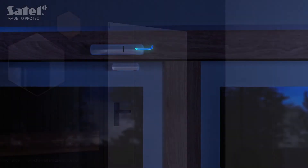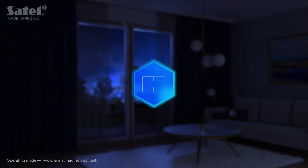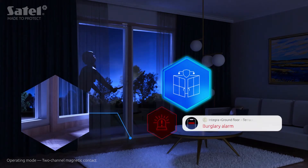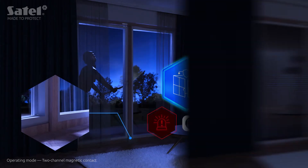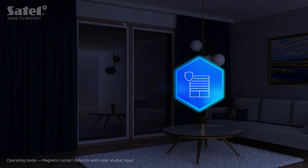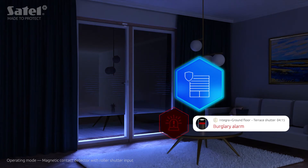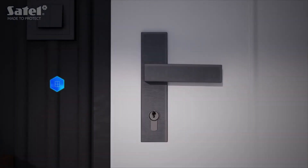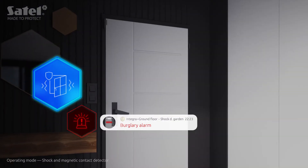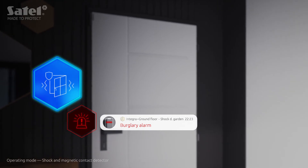The AXD 200 is also available in two other variants: it can operate as a two-channel magnetic contact protecting, for example, two independent window sashes, or as a magnetic detector with roller shutter input, detecting unauthorized lifting of the roller shutter. In addition to detecting the opening of various types of passages, the universal detector can react to shocks or vibrations accompanying any attempt to force, for example, a door.